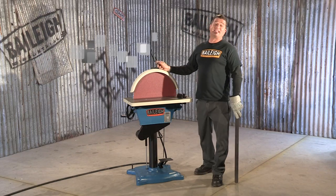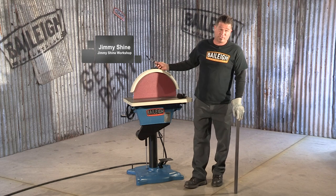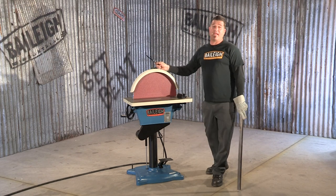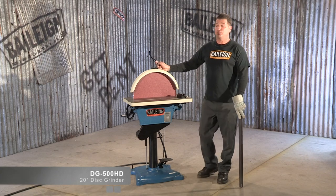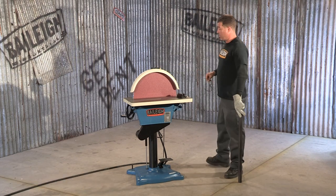I believe any fabrication shop worth its salt needs a 20-inch disc grinder, just like this machine right here. This is the Bailey DG500HD, and it's a step up in the industry, and I'm going to show you why.